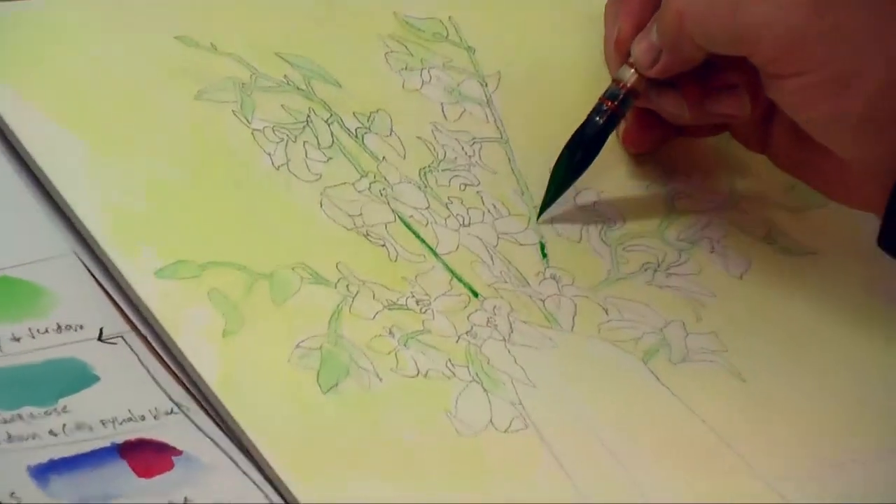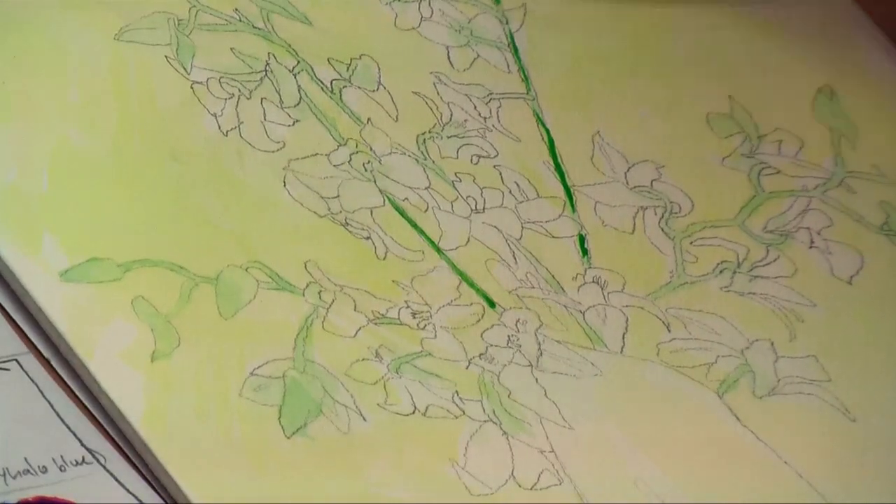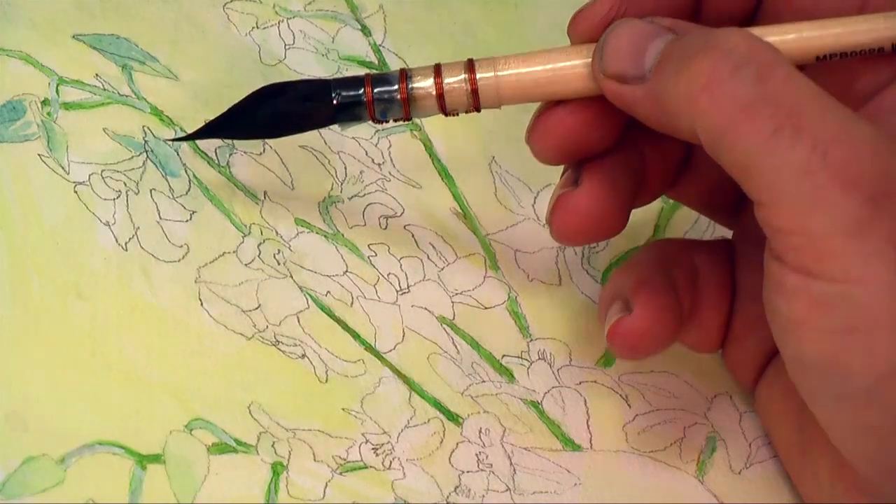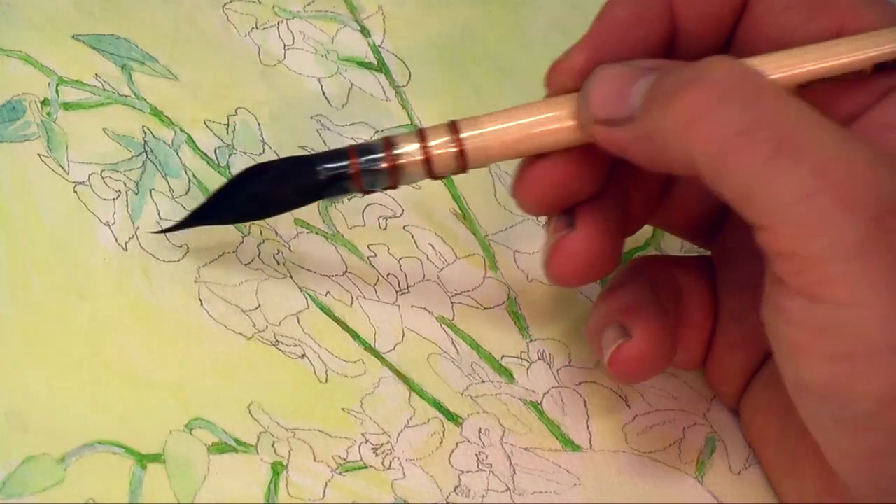While that light green is still wet, I add in a darker mix of sap green into the stems. The two greens will blend by themselves, causing a subtle difference.